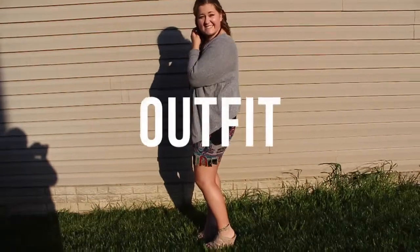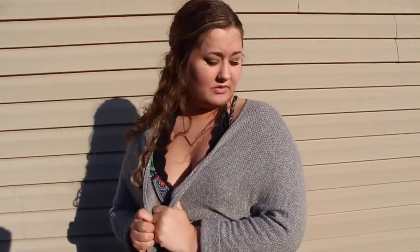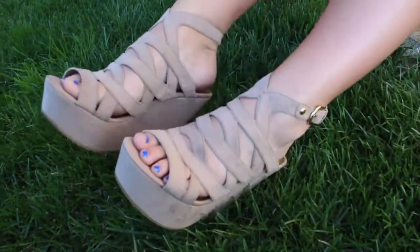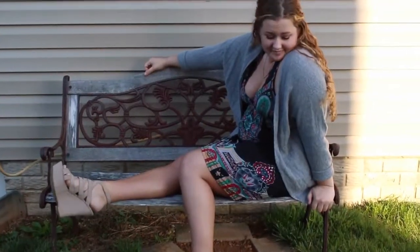For my outfit today, I wanted to make it a little bit more dressy. I have on a dress that is from Rue21, and I have a bralette from Free People on underneath. My cardigan is a gray cardigan from PacSun. For shoes, I have a pair of Guess Wedges on. And then I just have a plain gold necklace on.